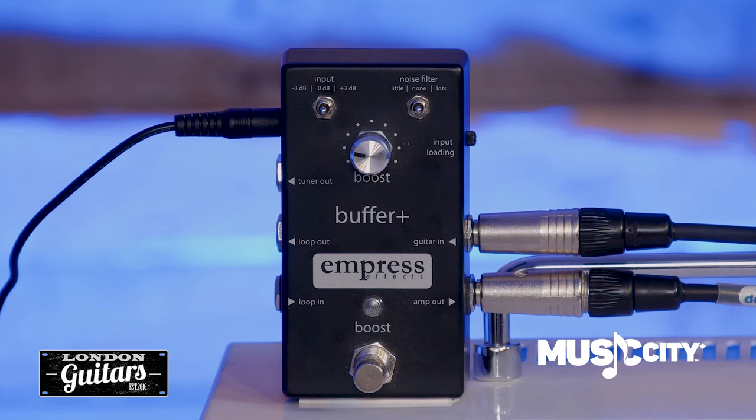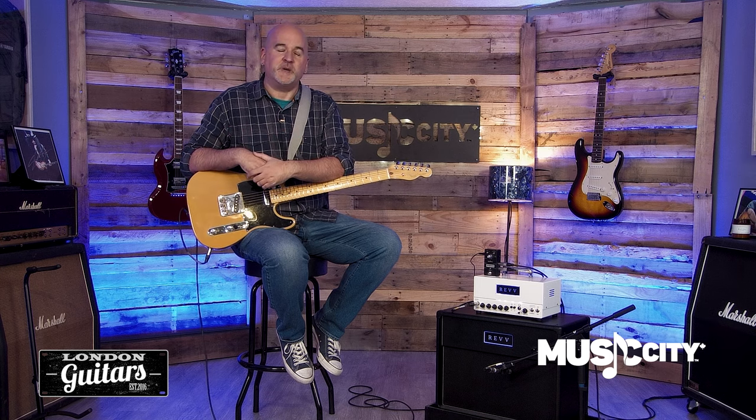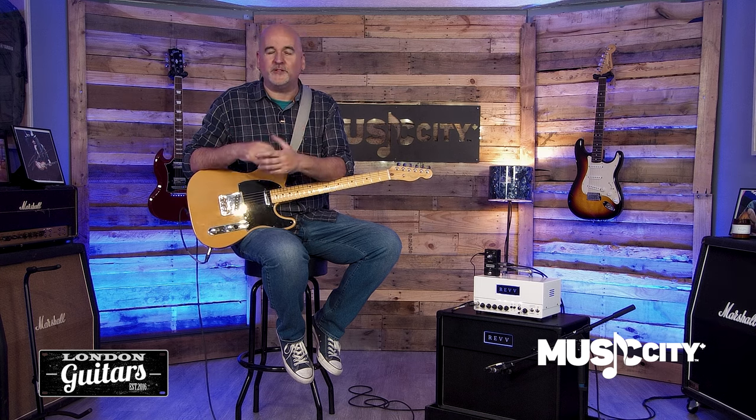I really like the Buffer Plus as a demonstration of Empress's design philosophy because we're always thinking about what other features we can offer players so that they have more control and more flexibility. Since we're going to take up this much room on your pedalboard anyways, what other features can we add in that space?